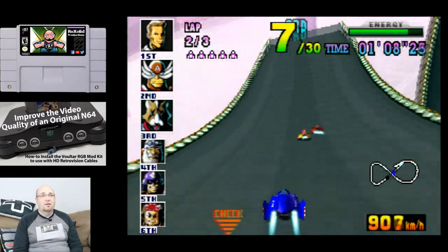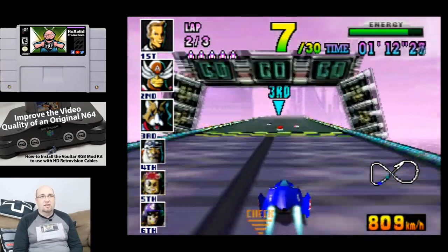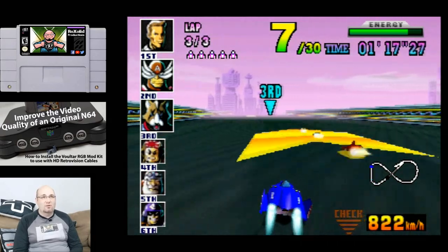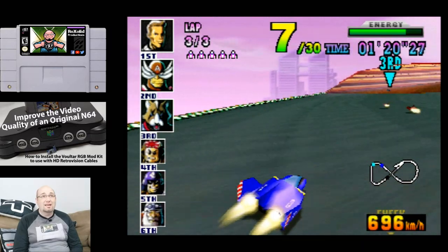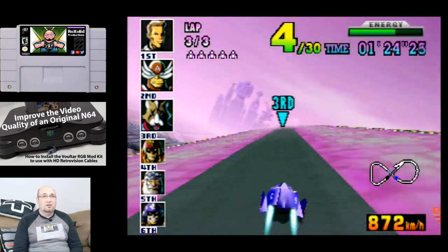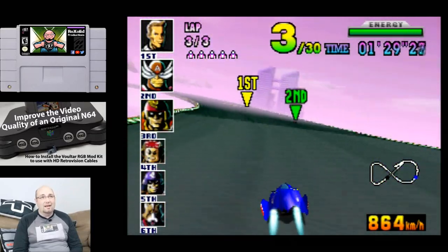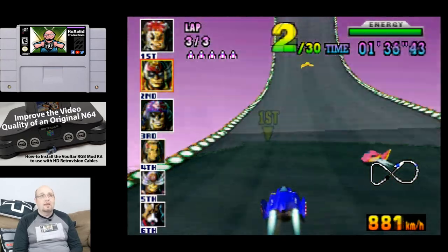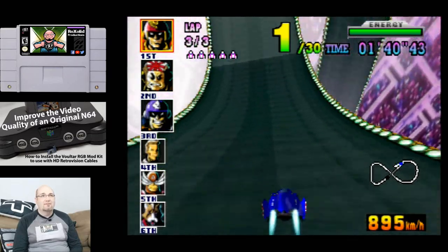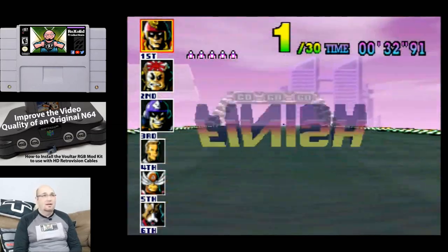This is not going to give you the same result as the HDMI mod — like the GCHD from Eon Gaming — it's not that sort of upgrade. But it's also not that sort of price point. You're looking at under $50 for this mod kit, and you get a dramatic increase in the visuals. And compared to those AV to HDMI adapters? This looks a thousand times better than that did.